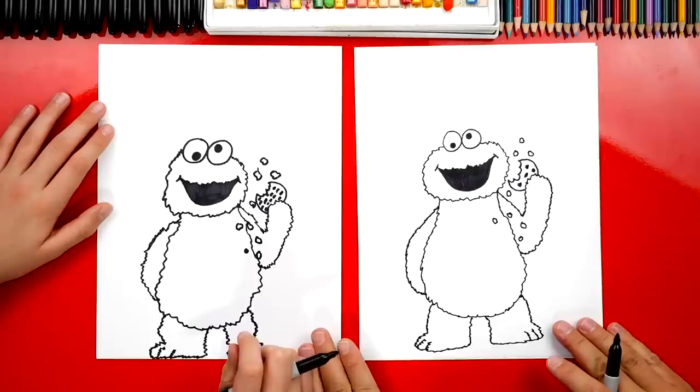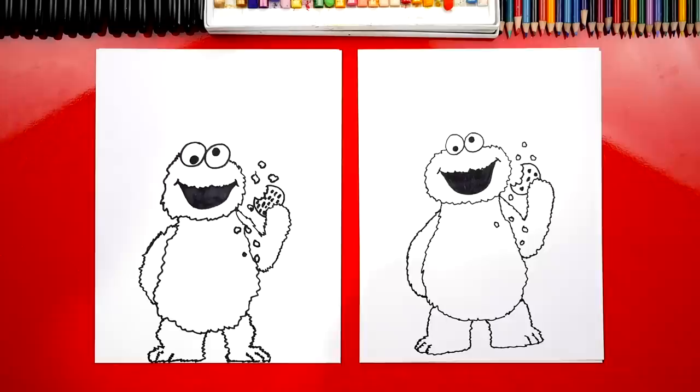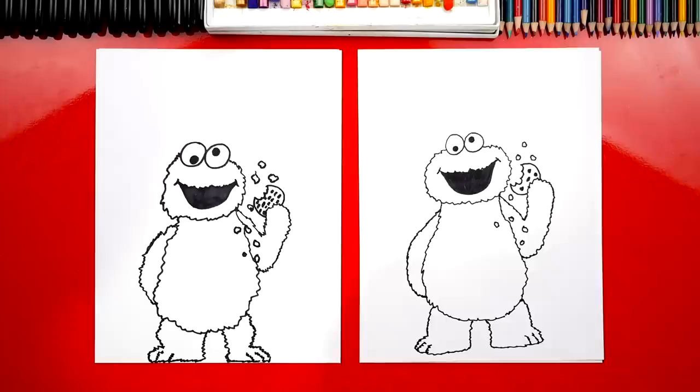Alright, we're done — we finished drawing Cookie Monster. Your drawing doesn't have to look exactly like ours, and it's okay if your drawing looks a little different. Because the most important thing is to have fun and to practice. Now he's going to look a lot more like Cookie Monster once we color him. What color should we use? Blue! Now this part we're going to fast forward, but at the end you can pause it so you can also take time to color your drawings.